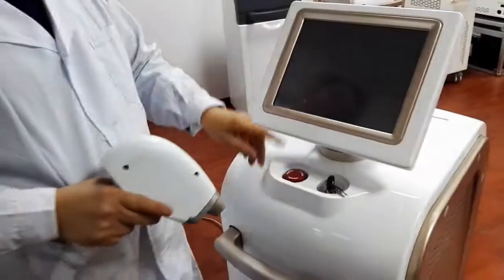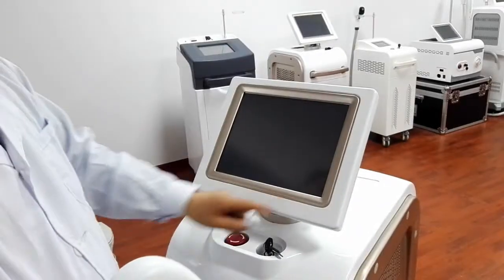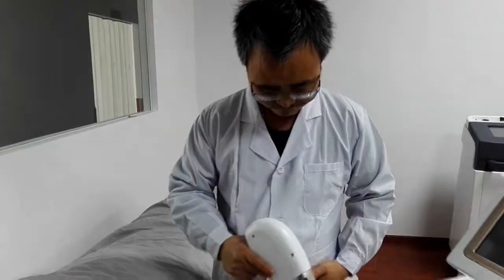The machine features a 12.1-inch screen — it is really a perfect machine. Thank you for using the SHR system machine of Seesha Laser.